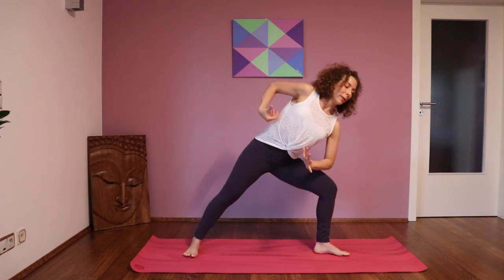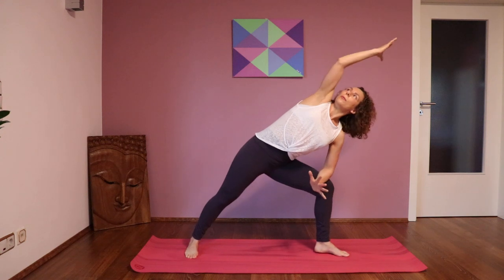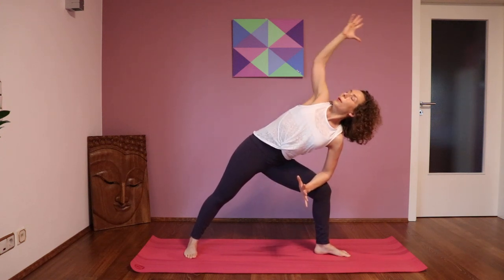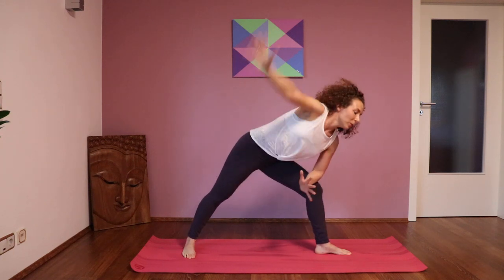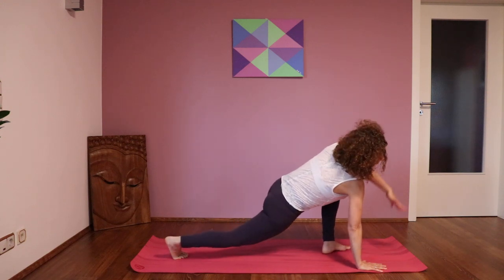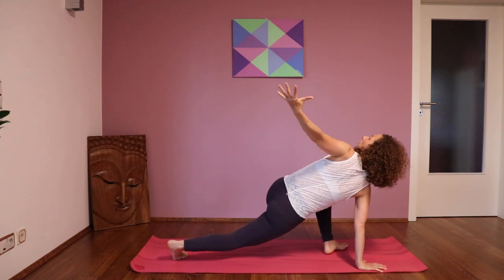From here you come into side dragon. Bring your left arm onto the left leg and the right arm goes up over your head. Maybe you bend back a little bit or forward as it feels good to you. And then you come into Twisting Dragon: the right hand goes back to the mat and you lift up the left arm and come into a twist.